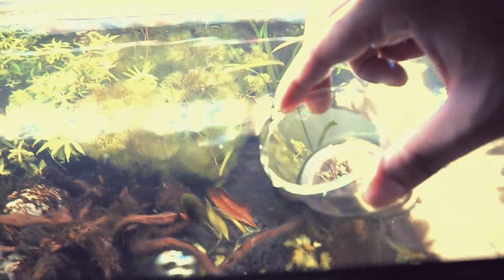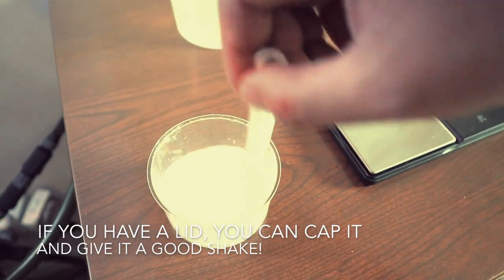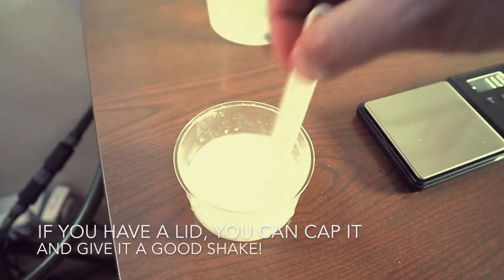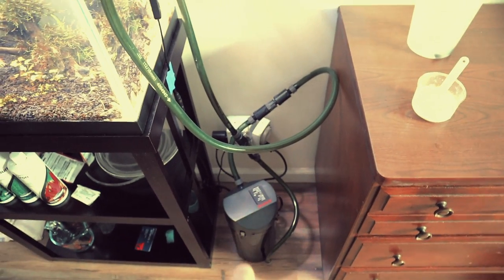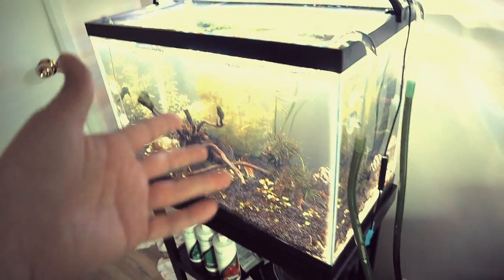Now we're at 0.2 grams — mix it with some tank water and stir it well with a spoon. Also, don't forget to take the carbon filter out of your filter system. Then drop the mixture into the tank, wait a couple of days, and hopefully they all die off. Do a water change, and if they don't die off, do it again.